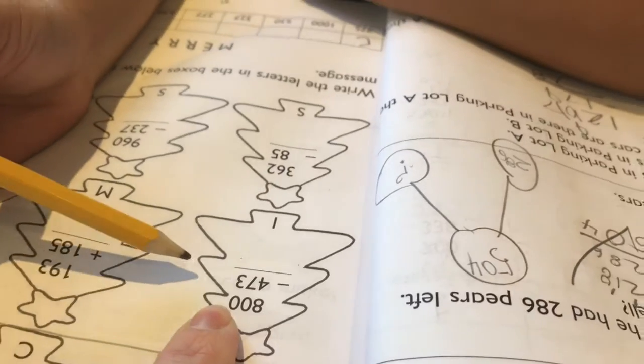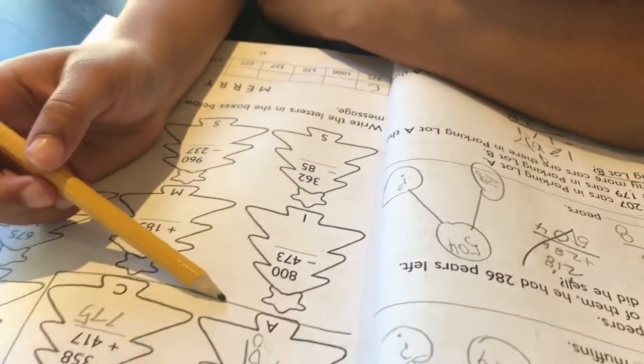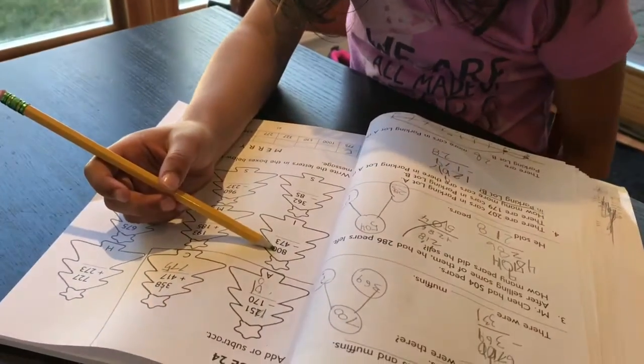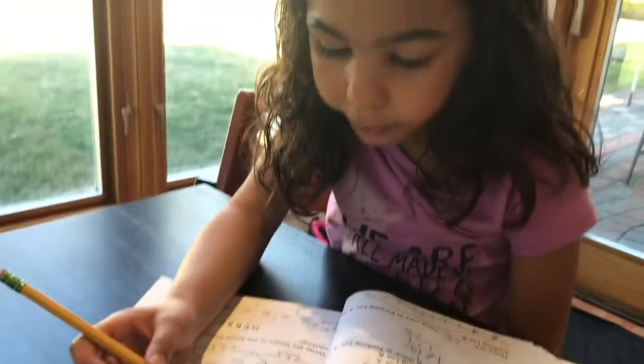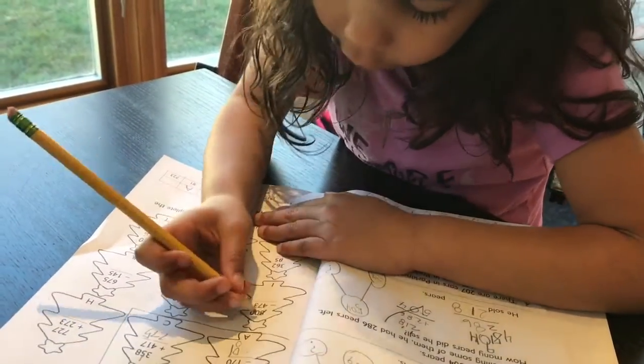Let's do this problem. When you go to borrow from the tens place but there's nothing in the tens place. Zero minus three — I can't do that, so I try to take from here, but there's still none there, so I take from here. And then cross that one out.